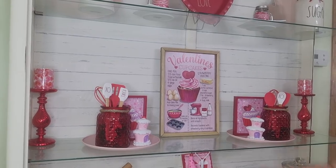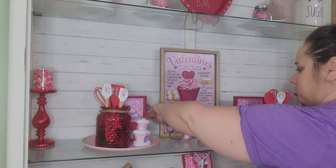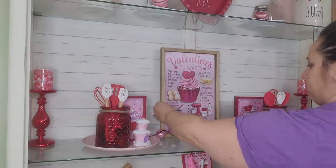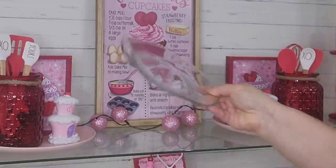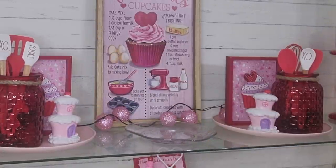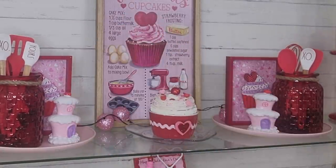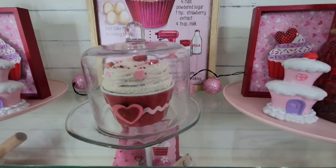To finish off my hutch I'm going to add this set of really cute string lights that I got from the Dollar Tree and put them in front of the cupcake sign just to showcase that sign. Then of course I have to add my DIY cupcake that I made in my last video. Now that my hutch is complete I'm absolutely in love with it — let me know what you think!